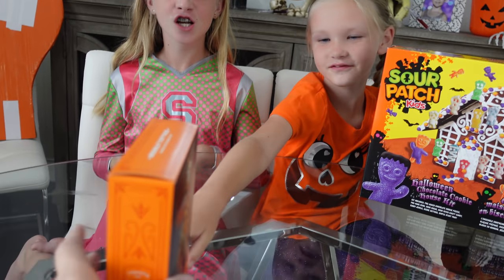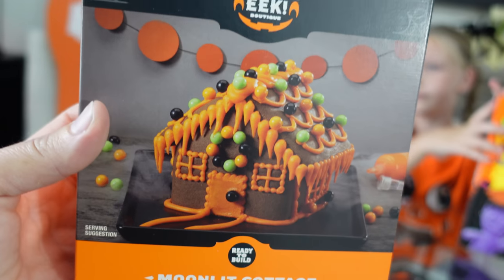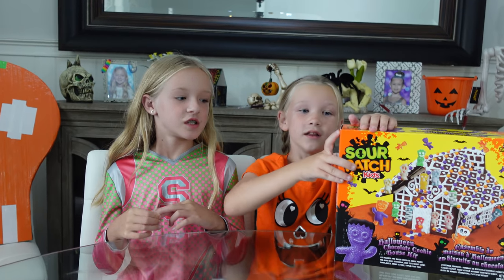Here you go. Check this one out — we found this today. There we go, super cute. It's just a teeny tiny one. Well, what are we waiting for? Let's open it.